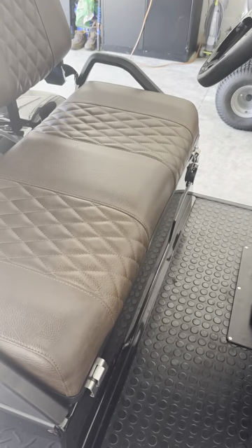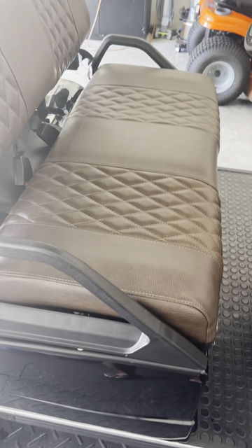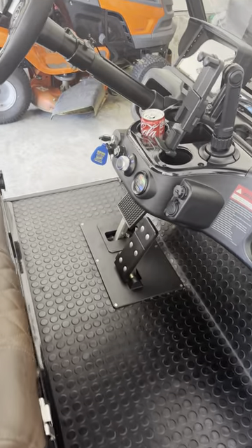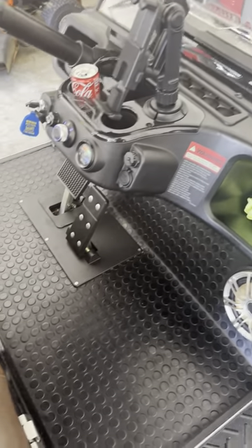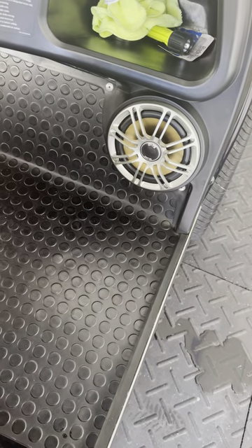I had a couple people ask me on the Facebook page about the post I did for the speaker upgrade on the golf cart. I'm trying to make this as short but as detailed as I possibly can. What I did was I swapped out the factory speakers — they are six and a half inch.